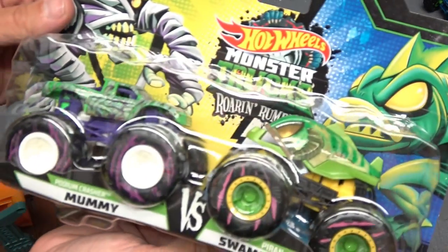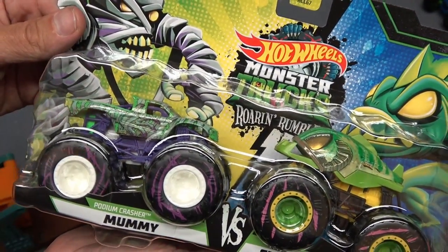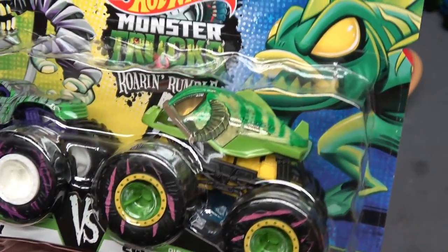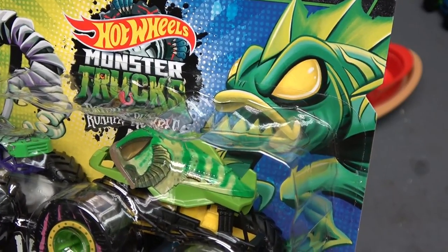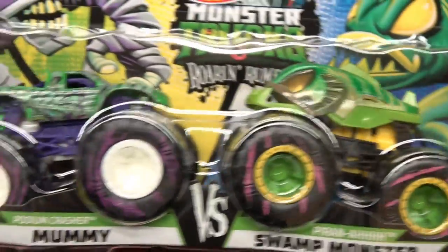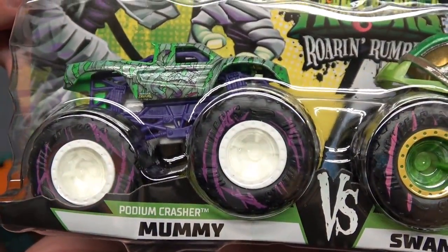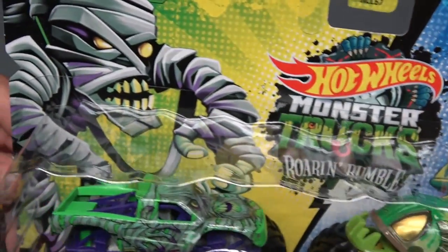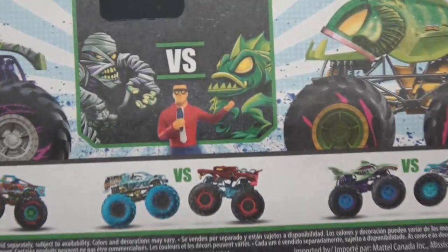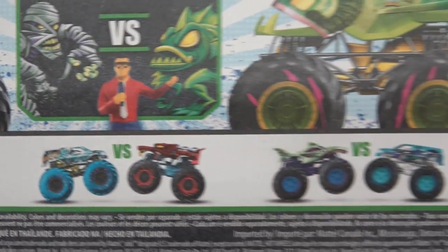I also picked up this Roar and Rumble versus pack, and it happens to have a Piranha Swamp Monster in it. Check him out right there — I was gonna say Battle Toad but he doesn't really look like a Battle Toad. Piranha Swamp Monster! You also get this sweet Podium Crasher Mummy Truck — check out the mummy right there. Swamp Monster versus the Mummy — let's get into this!